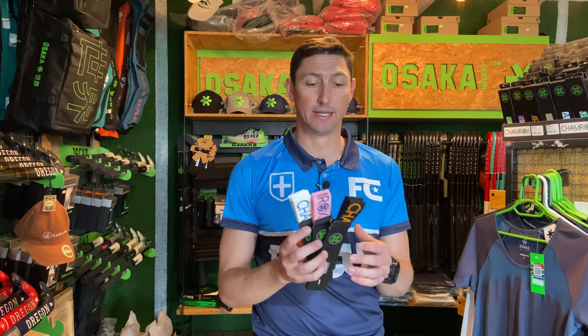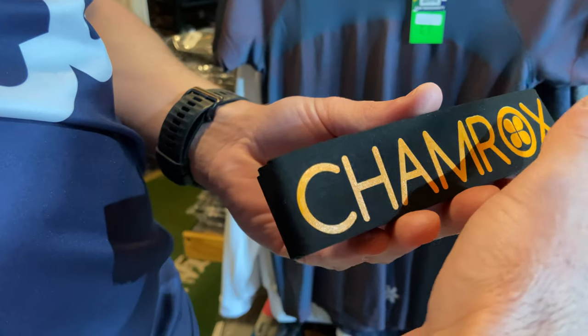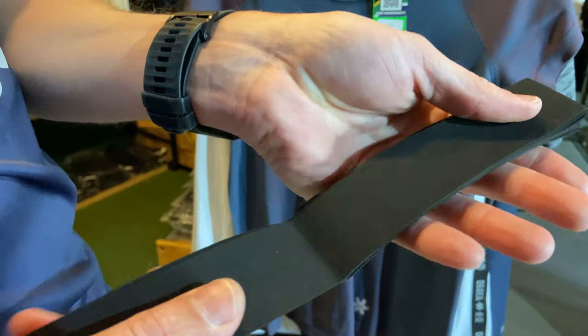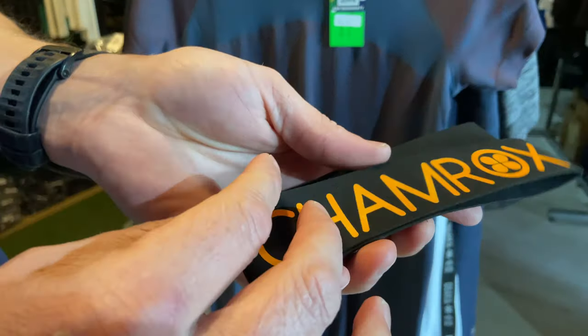Let's have a look at one of these in closer detail. I'm going to pull up this Elite Black so we can have a close look. So immediately when you take it out of the bag, you can already feel the premium quality of these grips. You can see it's not very flimsy — it holds its shape. It's nice and firm. And that means when you wrap it onto your stick, you're going to get something that stays there. It's nice and sturdy and the integrity of the grip remains.